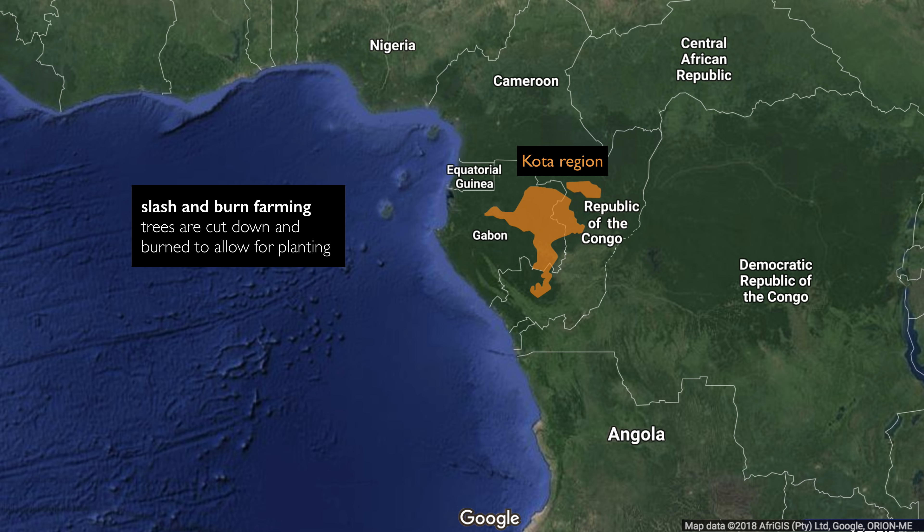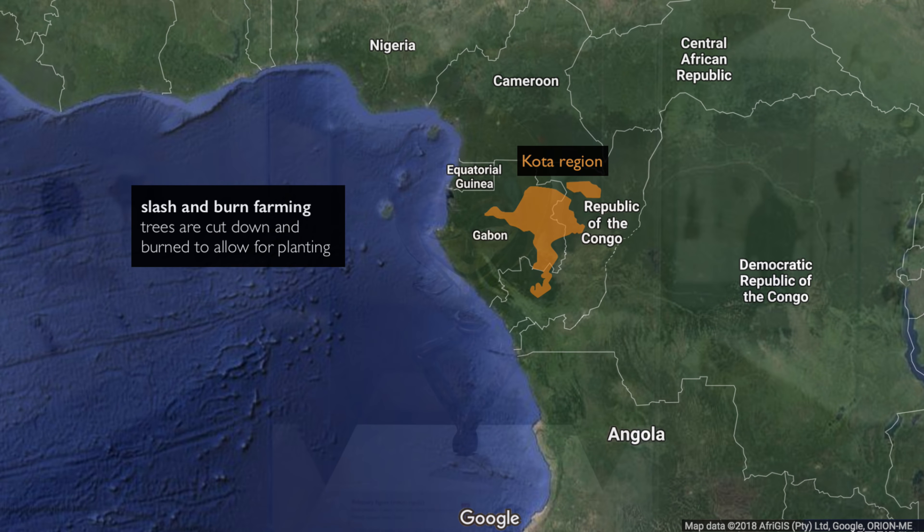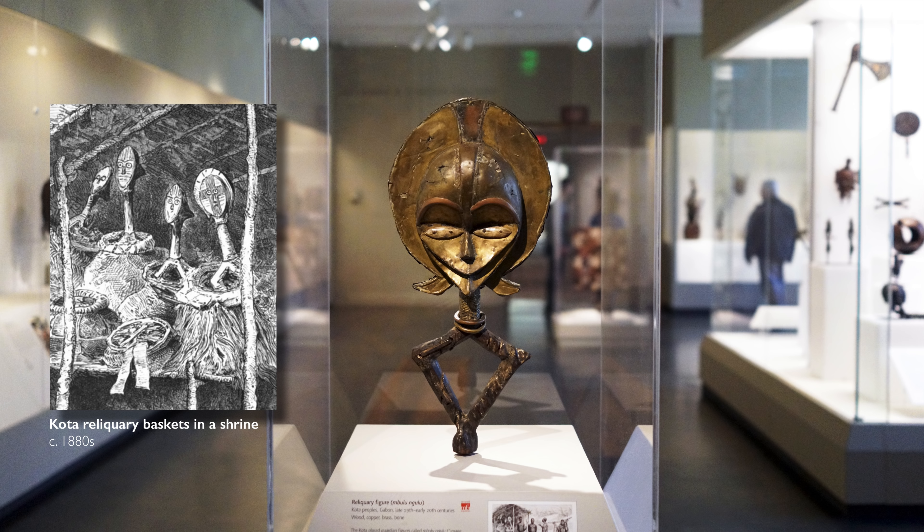People in this region were slash-and-burn farmers. They would clear land for planting, and after five to seven years, the land would no longer be fertile, and the community would move to new farming lands. For that reason, you didn't have access to your ancestors' graves, so it made sense to take some small part of beloved family members with you when you moved to a new place.